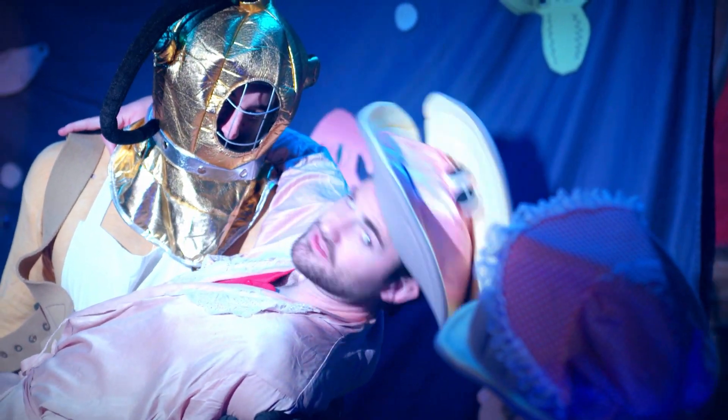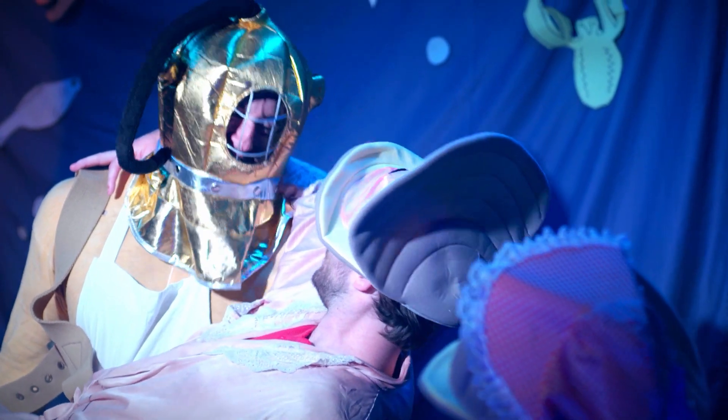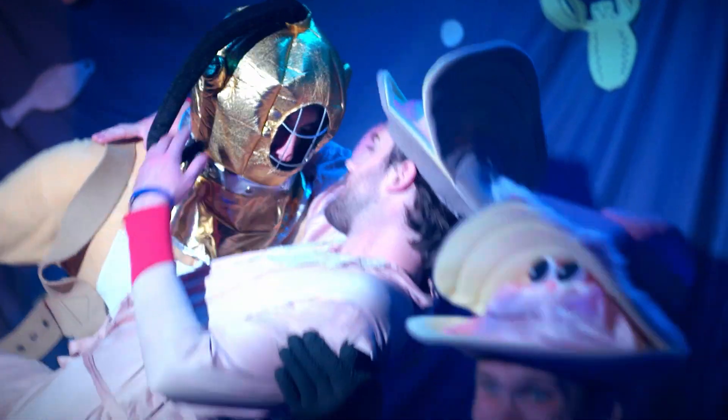Oh, what do you say we put the kid to bed and take this back to my sand burrow? I'd like that. Adventure!